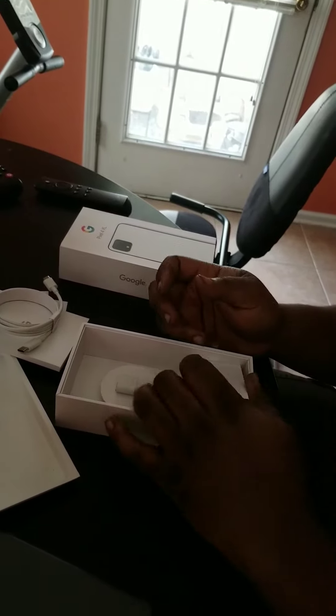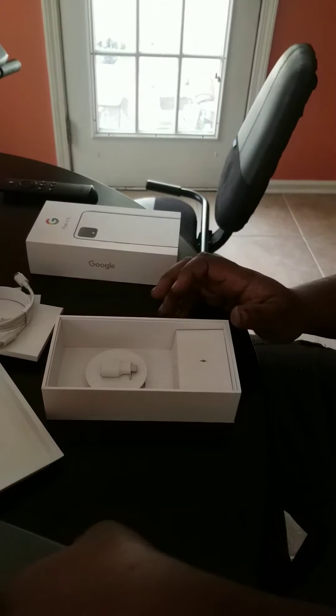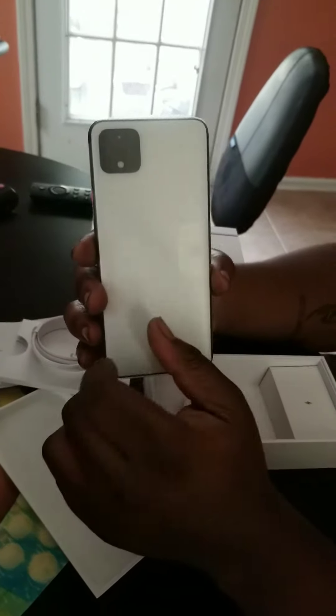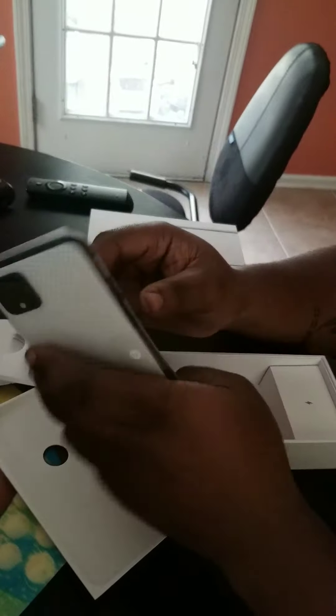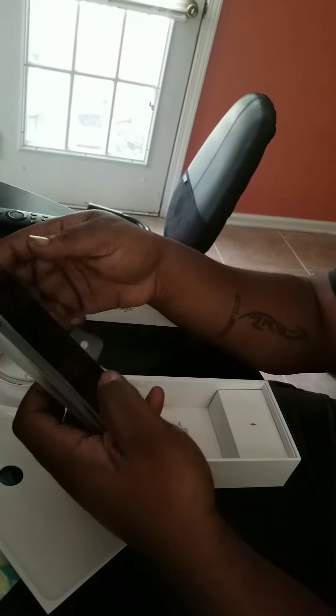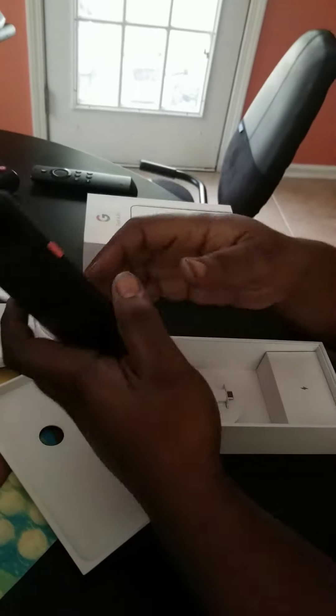Everything's in a nice white finish. Very nice. Let's take the plastic off and see. It's white, it's got one orange button — that's the power button. It's got the square camera now. Definitely going to need a phone cover and screen protector, but very nice. The back feels really good, nice matte finish. Simple, nothing else — just a Google logo.